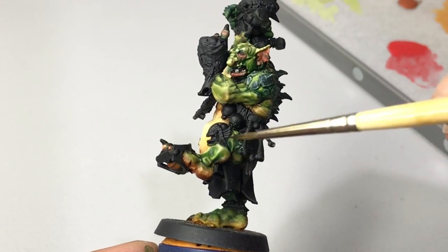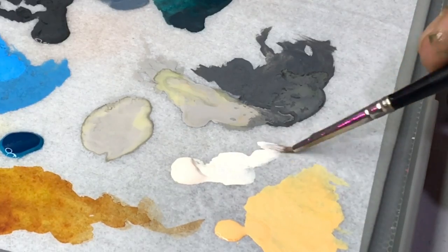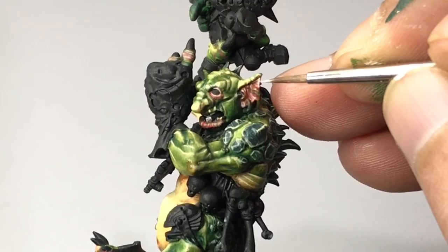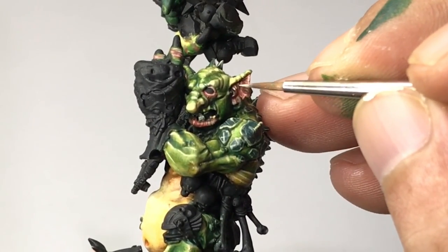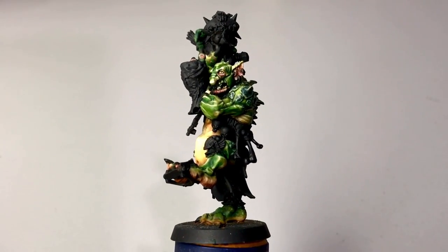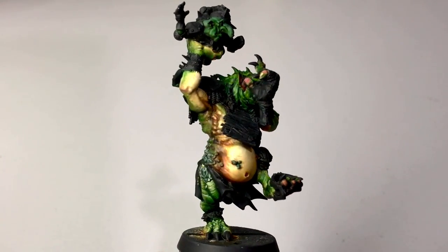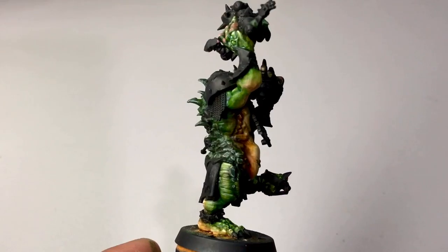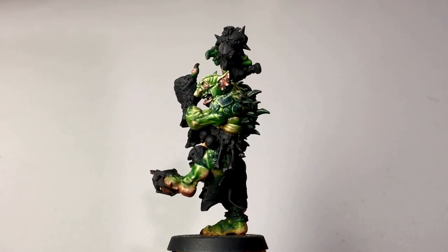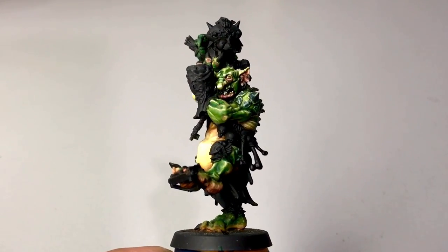Once you're happy with your ink work, let it dry — I use a hair dryer to speed up the process — and now we paint more highlights with the highlight skin. In real life, you could actually flip-flop from highlighting, doing a bit of washes, doing a bit of ink work, and doing a bit of layering, because that's how we try to come up with the desired result. But since this is a demo for a painting tutorial, I tried to simplify the process by showing you the step by step. You could flip-flop all those techniques to come up with a really good miniature.